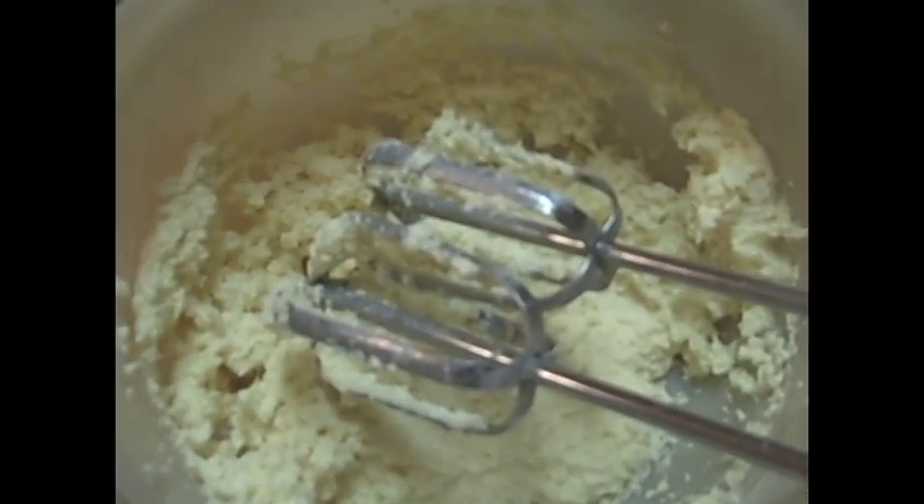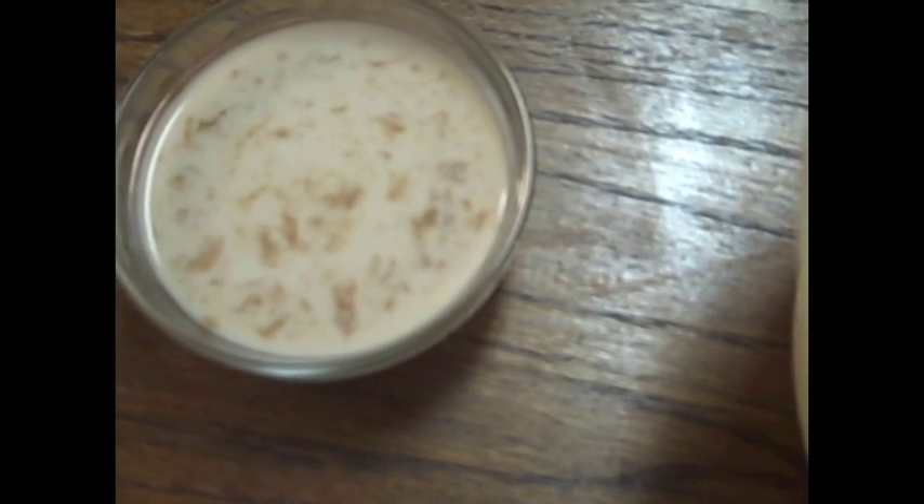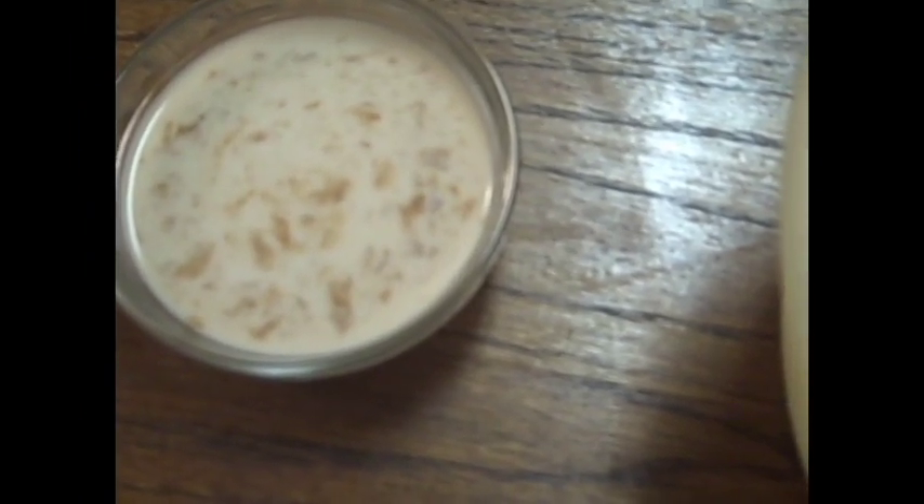Now, you're probably saying to me right now, that does not look like icing. We still have some to go, though, you guys — don't worry. Right here, I have mixed about a teaspoon and a half of vanilla and four tablespoons of milk.